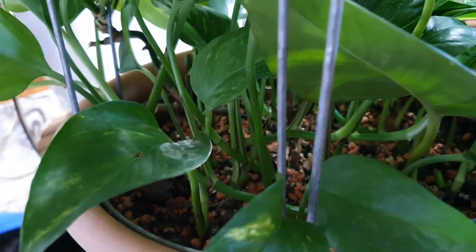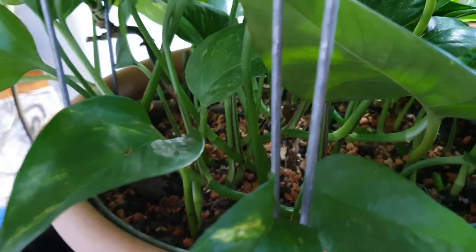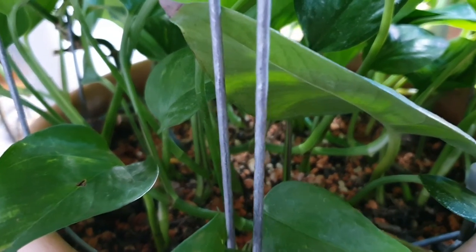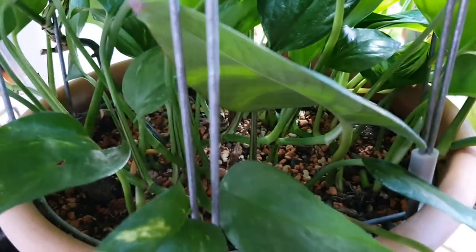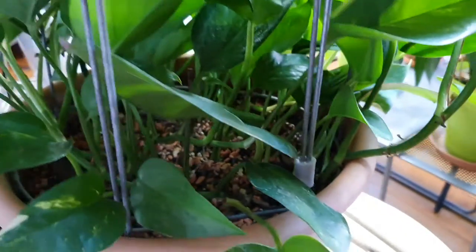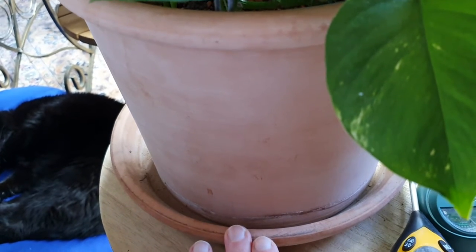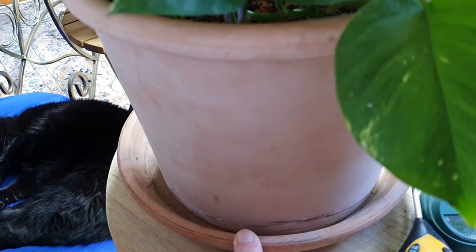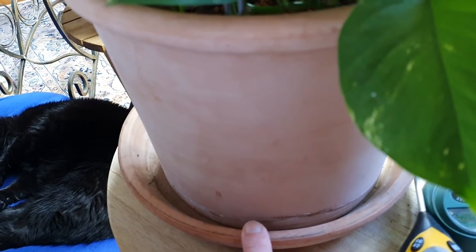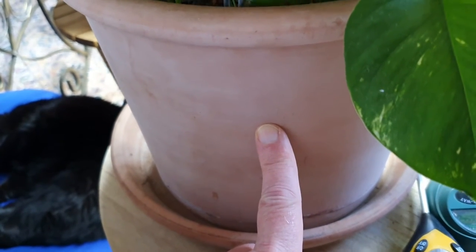How often do I water this plant? With this number of cuttings and plants, once a week. They get a deep watering, but I always stop myself from over-watering - there shouldn't be any water sitting in the saucer, which leads to root rot. Excess water needs to be discarded. If the plant sits in excess water too long, the roots will go waterlogged, and that leads to root rot. You don't want that.